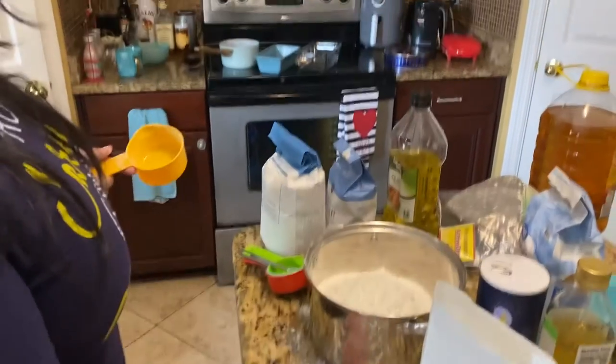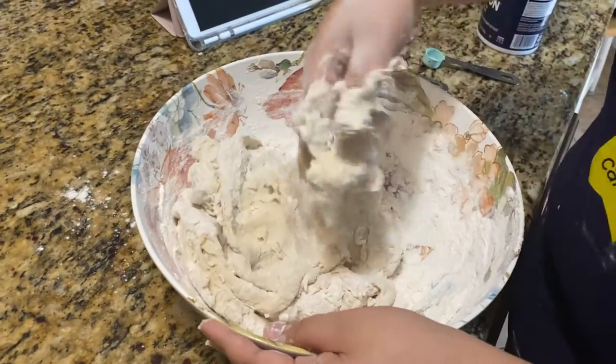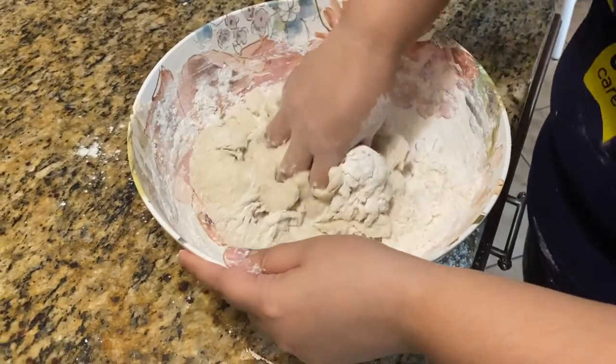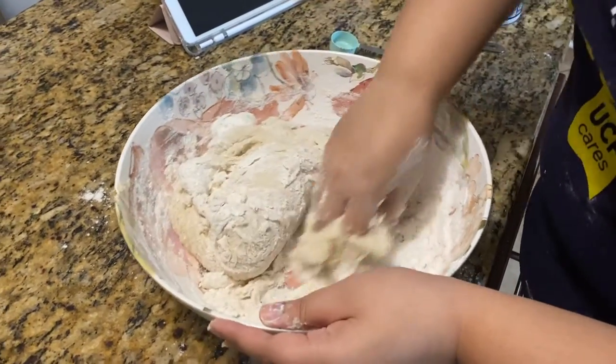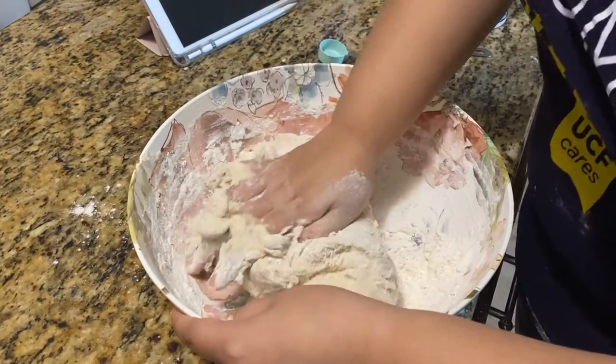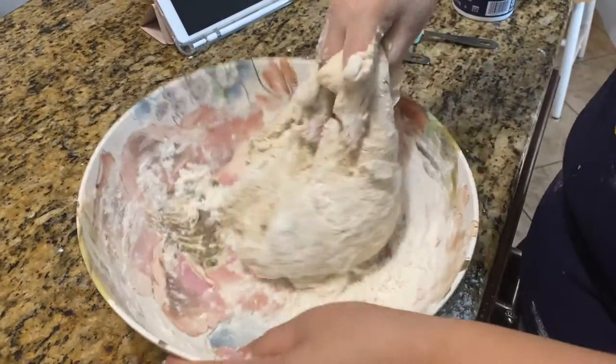Now it's becoming all doughy. You're doing so well, I'm so proud of you! Even though you're recording it, you're getting different angles — look at us, cinema photography!